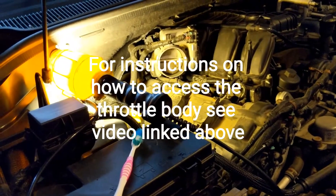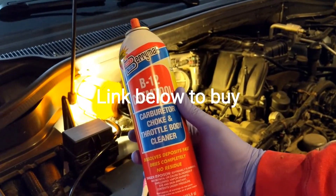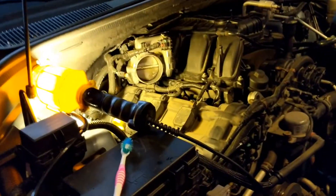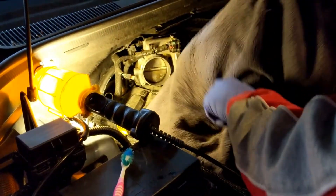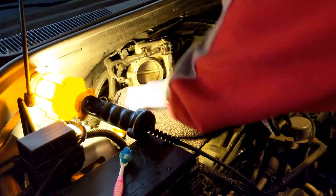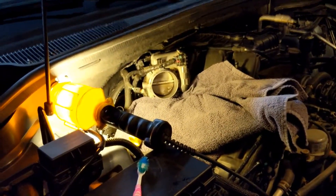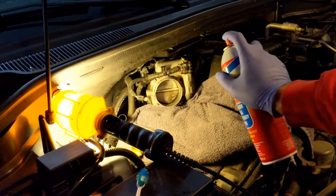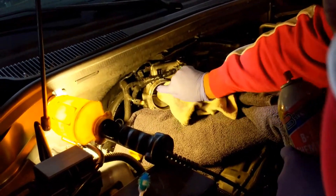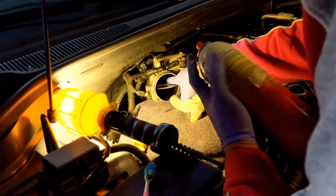I'm gonna use this Berryman B12 Chem Tool to clean the throttle body. You can see there's a little dirt in there. I'm gonna put a towel down so that I can catch any drippage or spray. I'm gonna spray it in there with a couple quick bursts, take a towel, wipe it down, and then I have a toothbrush to really scrape it and get it nice and clean. Let's give it a couple good sprays — get in here and wipe it off. This Berryman Chem Tool works really good.